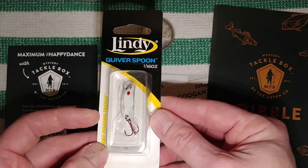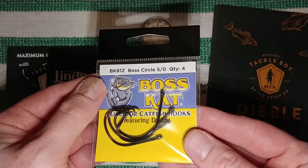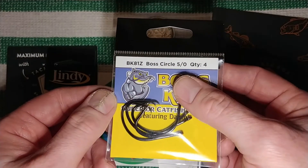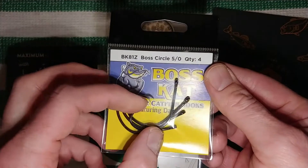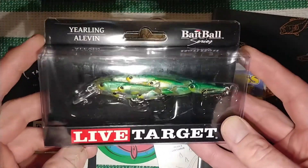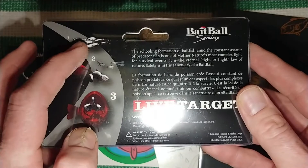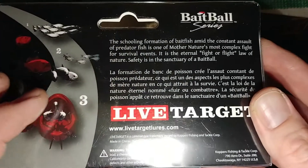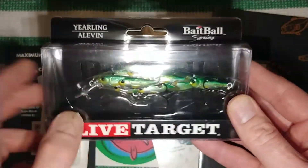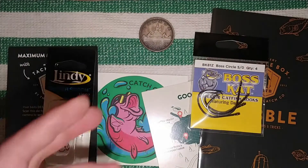I got a Lindy Quiver Spoon and some catfish hooks — Boss Circle 5-0 — these are some serious, big hooks. But the item I really want to showcase is this lure, because it's really cool. I've never seen anything like it before. It's supposed to emulate a little school of bait fish — a bait ball — and it shows some diagrams on the packaging. I've got a ton of Rapalas and I've never seen anything like this.